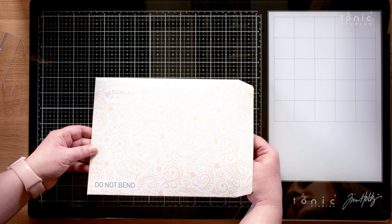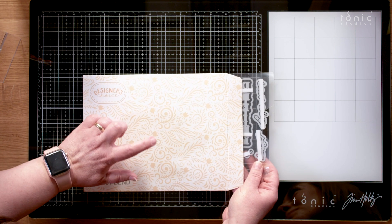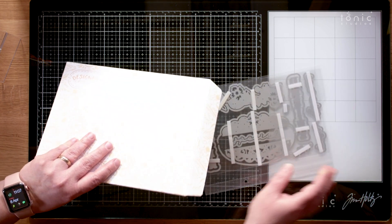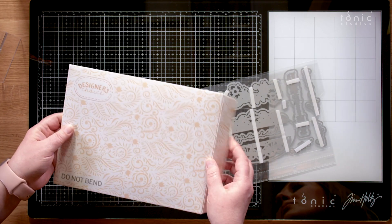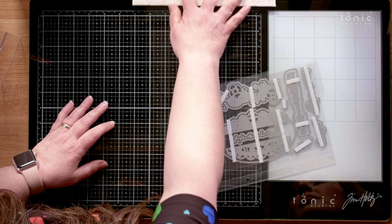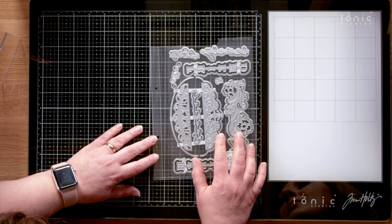Thank you to Karis for showing us what inspired her to make the dies. Shall we take a look? It's a lovely die set. There's a lot of elements in here - you get your designer's choice envelope with a nice 'do not bend' hard card. You could use that as a lovely backing as well. It comes in a sleeve to fit straight into your A5 storage binder.